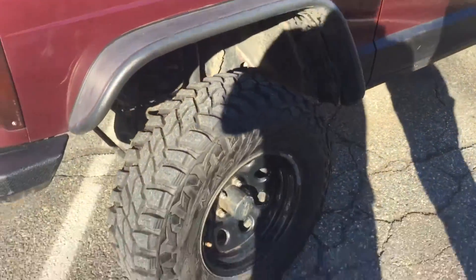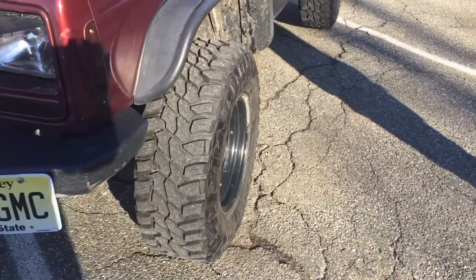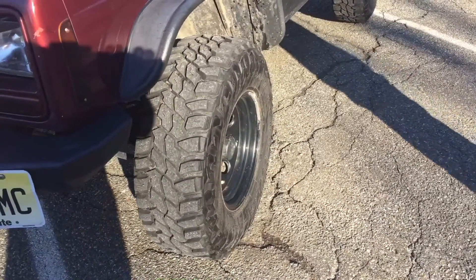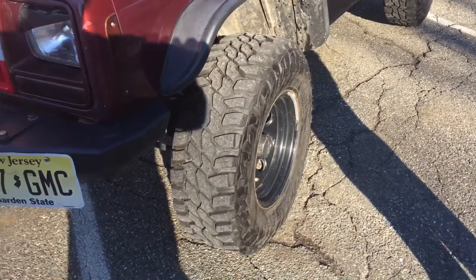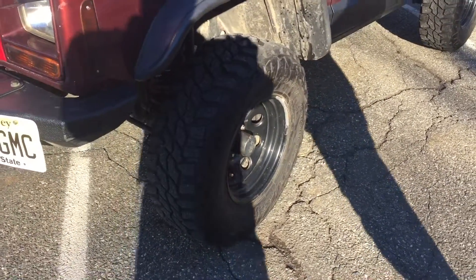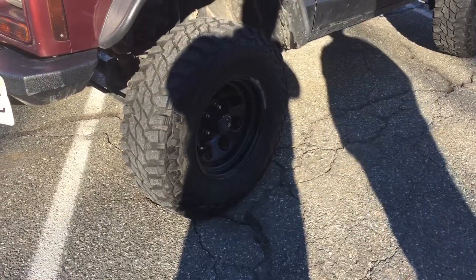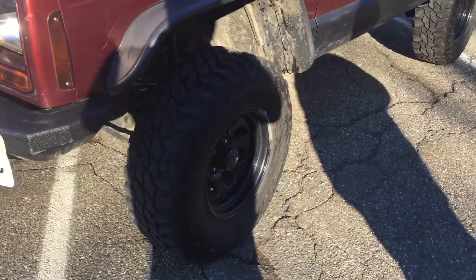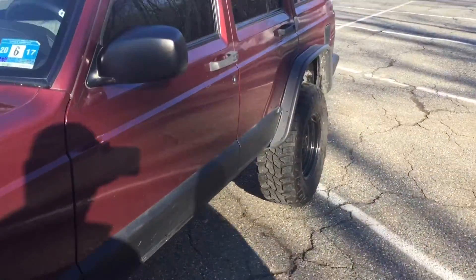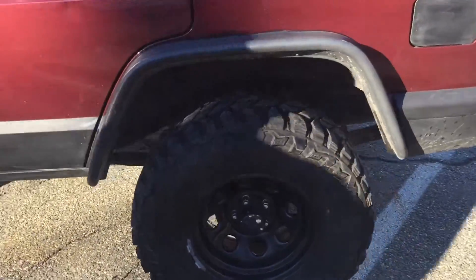Now are these aftermarket wheels and tires? Yes, the wheels are aftermarket — I don't know exactly the offset, but they have an offset. These are 31s by 10 and a half, Mastercraft Corsair MXTs — it's a mud terrain tire. I plan on going 6 and a half inches of lift with either 33s or 35s, hopefully in the summer.